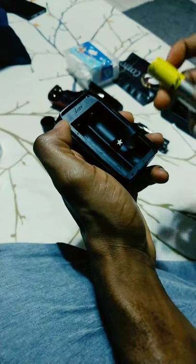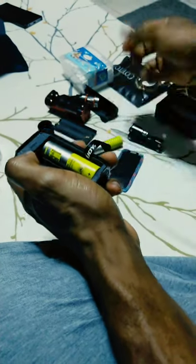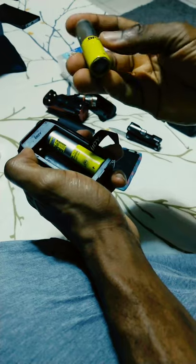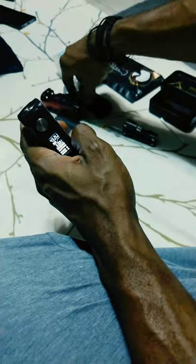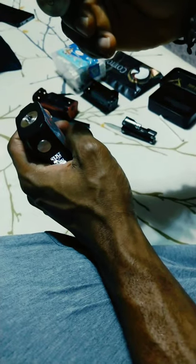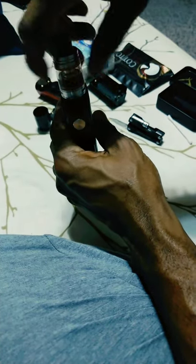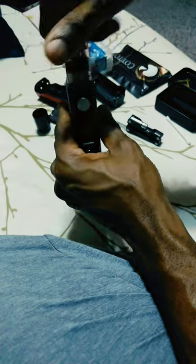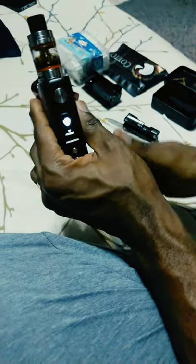All right, we'll go back and put the batteries in — this is negative, and positive here. Close it out. Now we'll get back the atomizer. It still says 'no atomizer.'